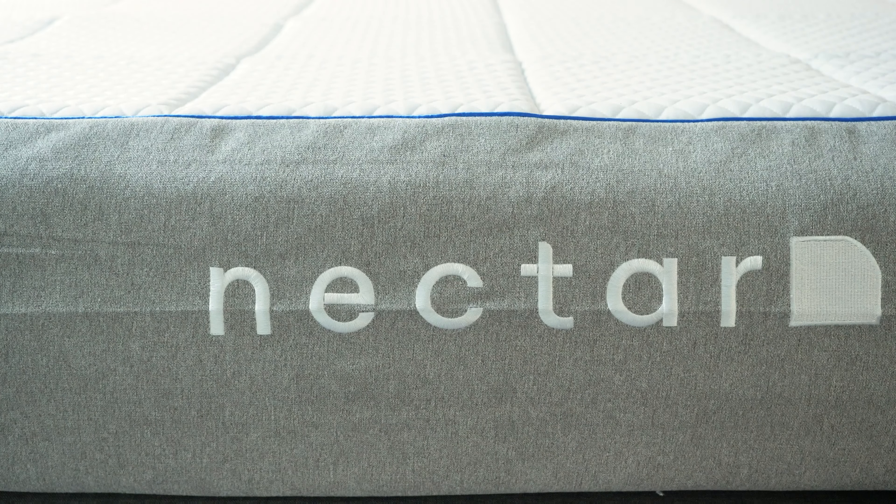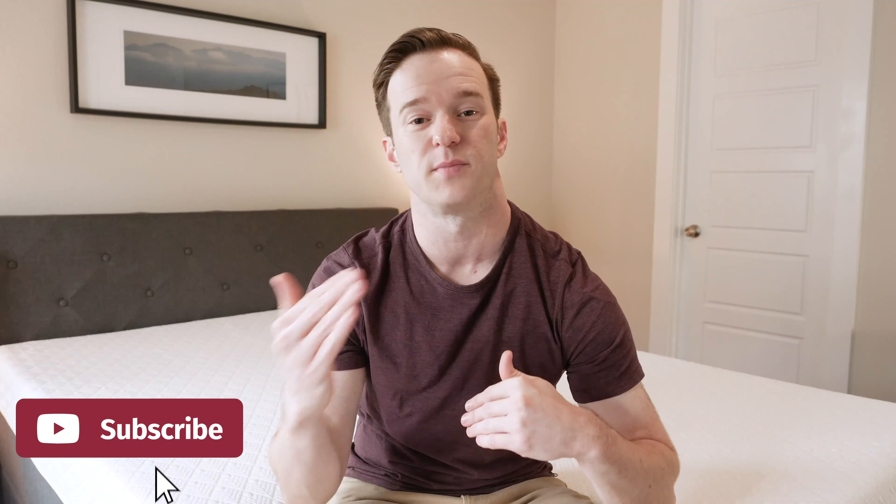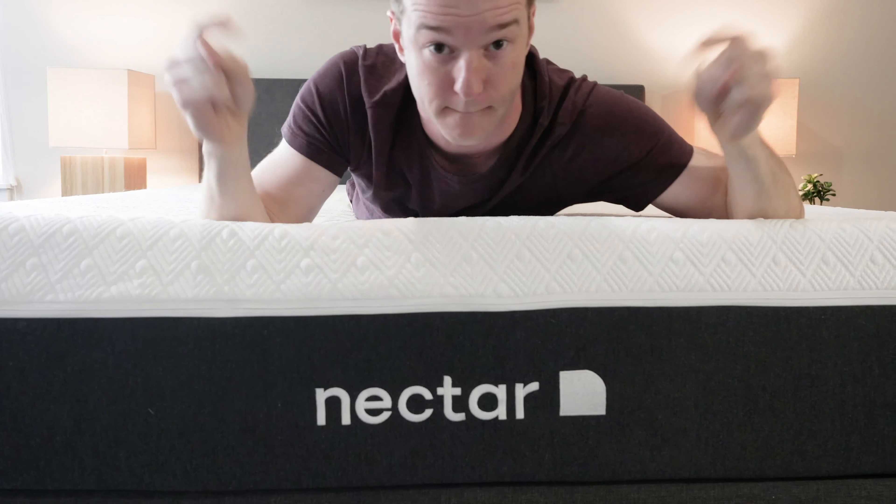All right, we have the Nectar Lush mattress here. I really like the Nectar original mattress — it's a very successful company. This is a stepped-up, more premium approach to the original Nectar mattress. I was excited to jump in and review this mattress.